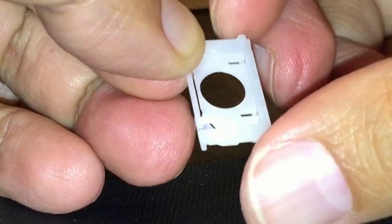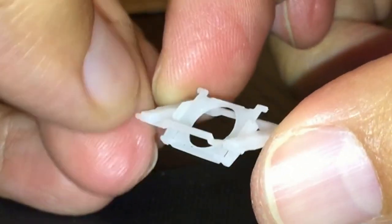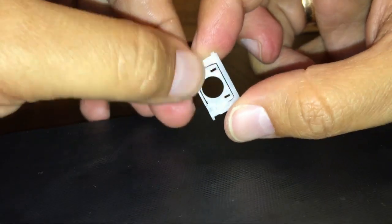The pieces should be able to be collapsed completely flat. If you cannot make them flat, then you did something wrong and you need to redo it.